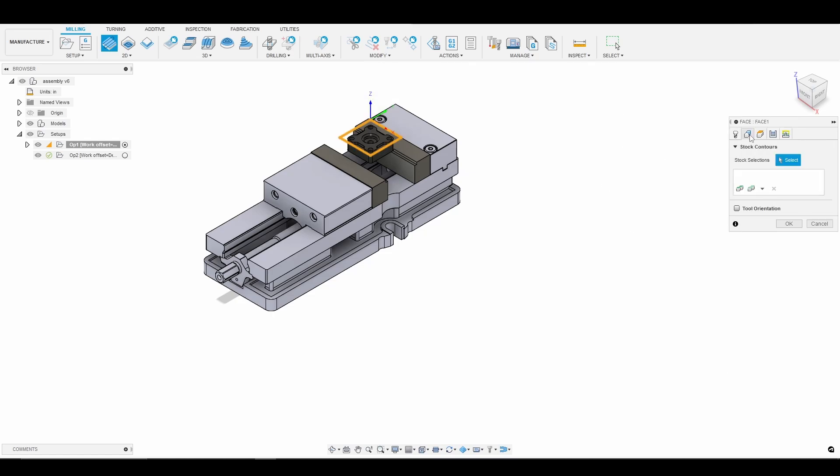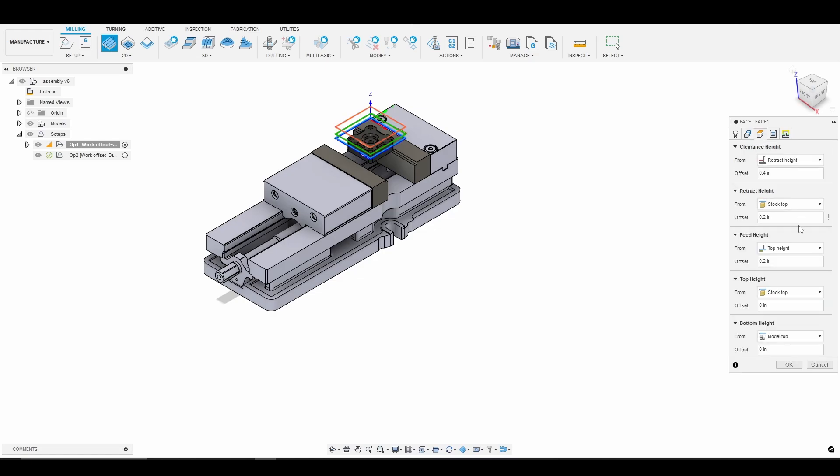We'll go into our geometry — our geometry is fine. We are just going to face off the entire top of our stock. There's 50 thousandths worth of material on top of our part that we want to get rid of. So now we go to the heights tab. We always want to check our heights. We're removing material from the top of our stock to the top of our model, so our top height and bottom height are correct.